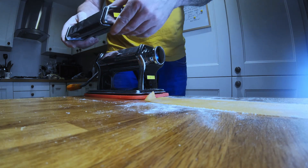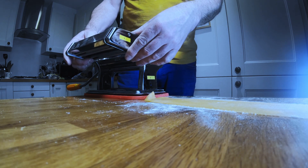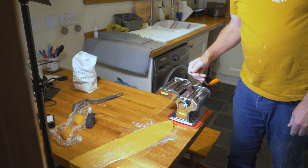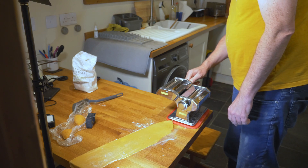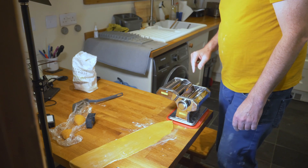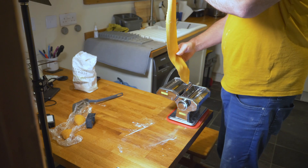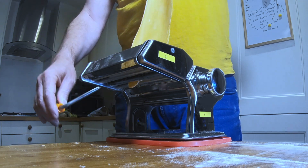So we're now going to slot the cutter onto the back of the machine — it just slides on there. You'll see I've turned it around just to make it easier to film what's going on. The handle is transferred from the back of the mangle bit onto the cutter that you want to use. For the linguine, it's the one at the front. So this now needs really more than one set of hands, but we'll see how it goes. We're going to carefully feed in the pasta and see how we go.